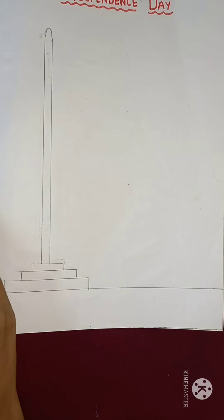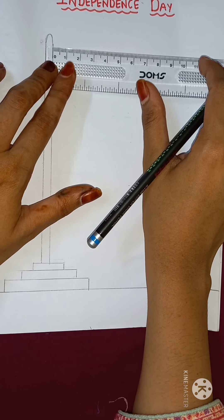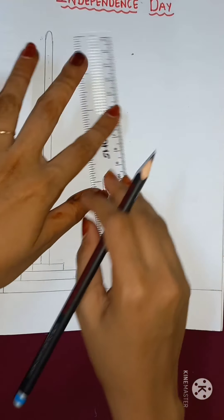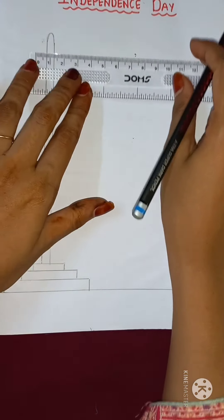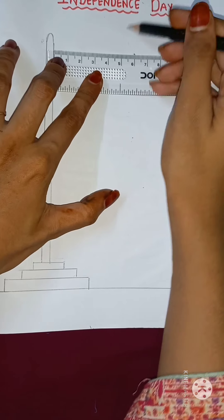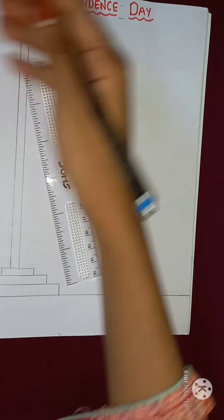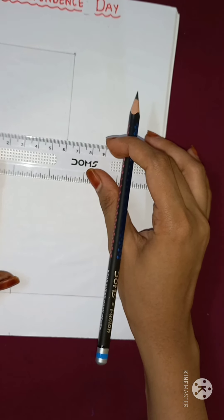After that, now I am going to draw a flag. So now I am taking my scale and I am going to measure it. I will put my scale over here, and then I want it to be six centimeters. And from here also, six centimeters. And then I am going to join it. You will join it. I will also join it from here and from down also.